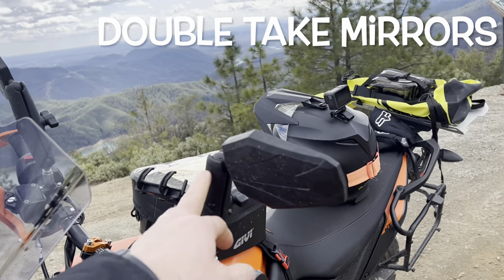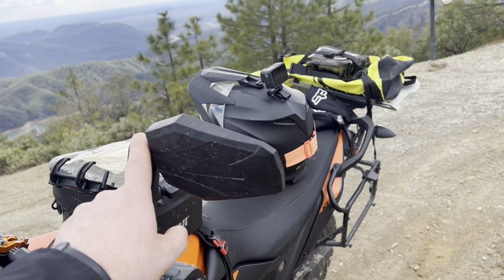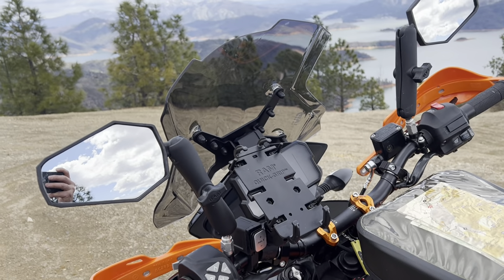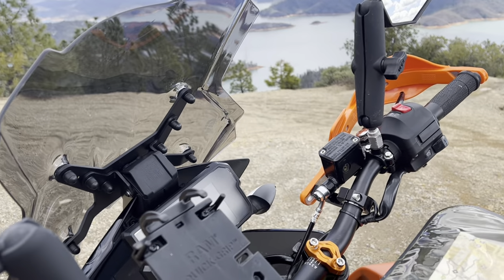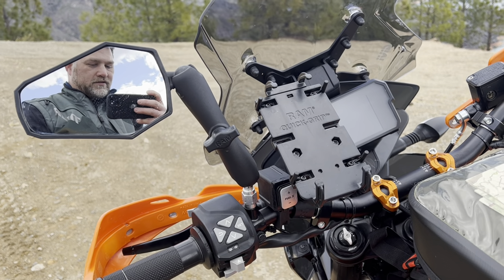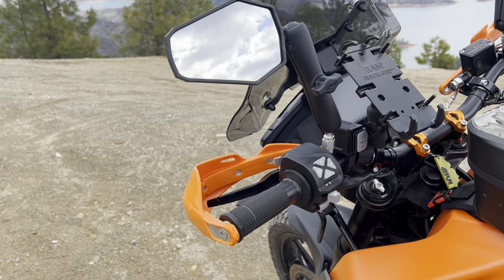I got the — I think it's Takeaway — adjustable safety mirrors. I put those on straight from the beginning because I'd heard horror stories about breaking the perches. I've definitely tipped the bike over and given these a little tussle before, so that is definitely worth doing.